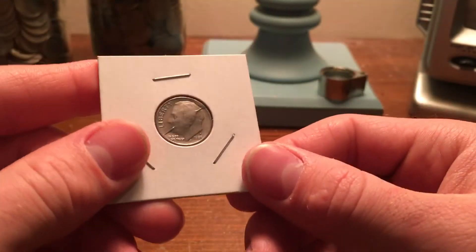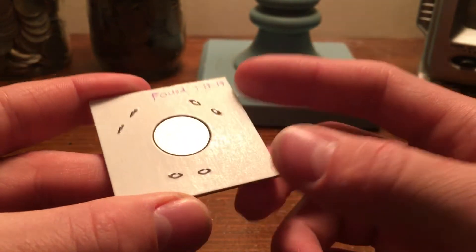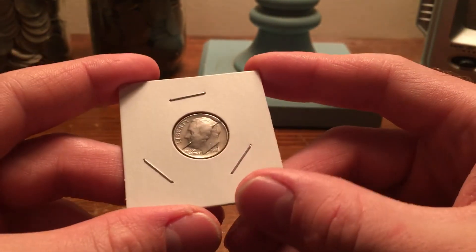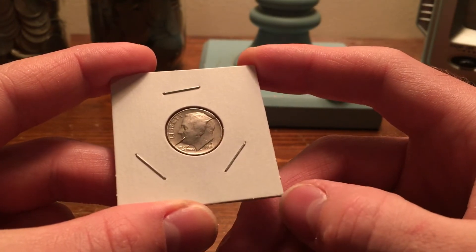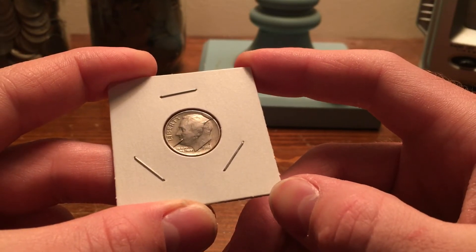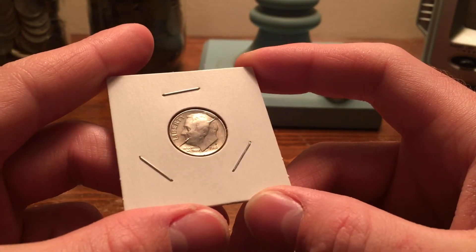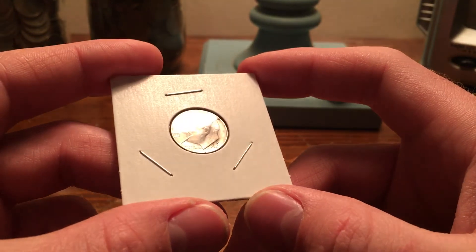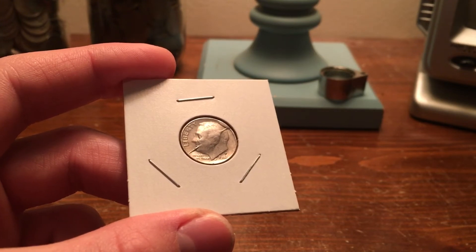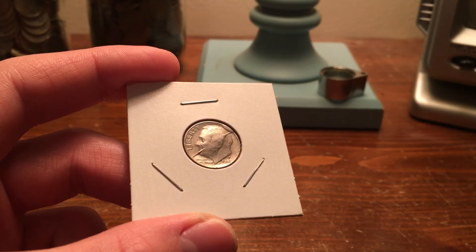I wanted to show you guys that — just watch your coins, any coin you find. This coin could have been sitting reverse side up the whole time and I never would have seen it. But when I saw the other side, I knew exactly what it was right away. So check all your coins — don't just look for silver. If you're going through a box of dimes, pennies, nickels, whatever it is, look at both sides of each coin, because you don't know what you're going to find. It could be a completely common date, and bam, it has a huge error on it that you would not have seen otherwise. So check both sides of all your coins.